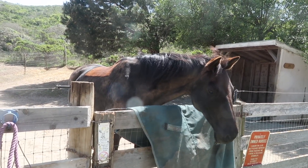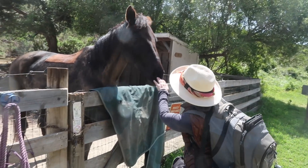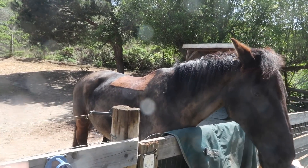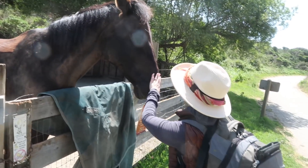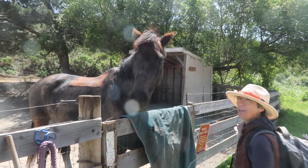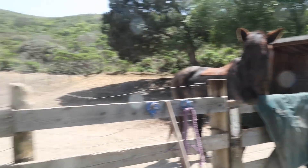Look at that patch of fur on the back — that square patch. Yeah, they shaved him and left a little square patch on the back, maybe for the saddle. Nice haircut, buddy.